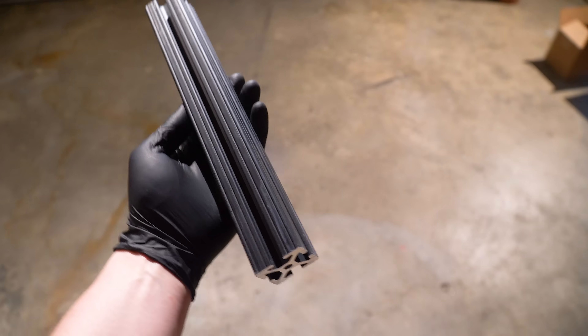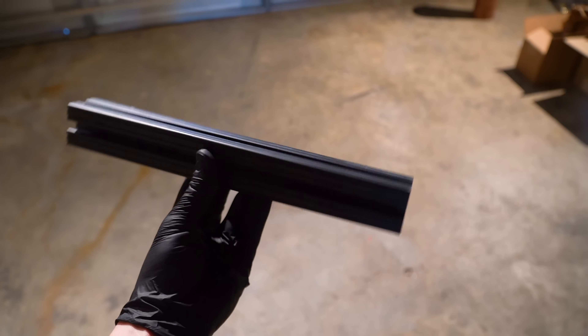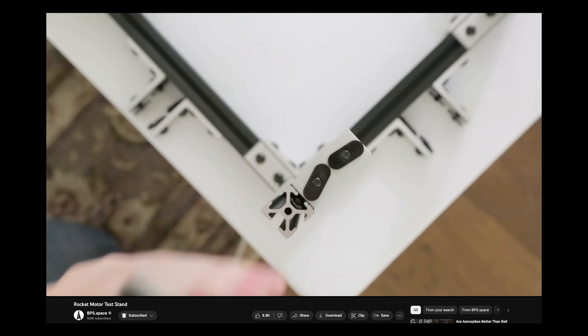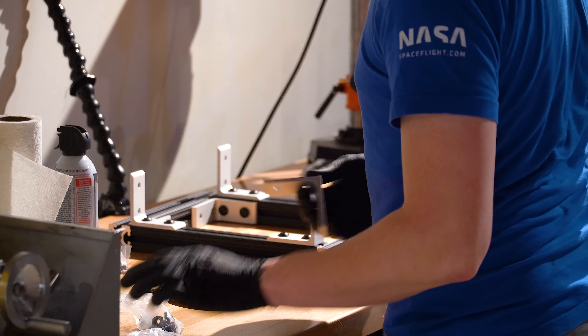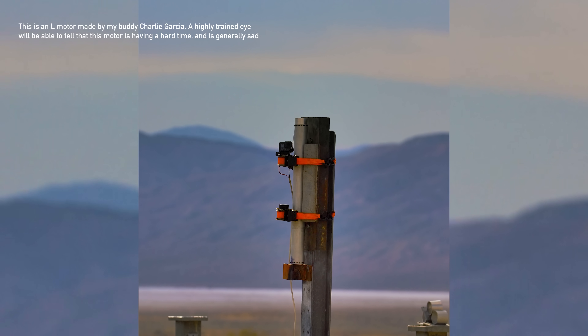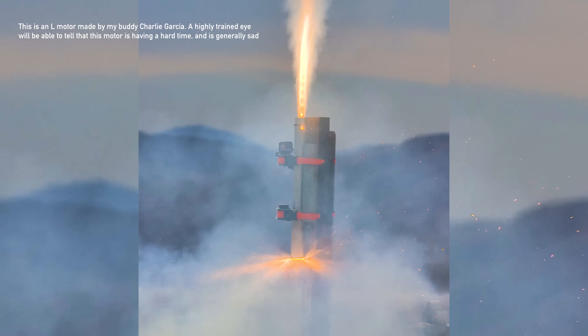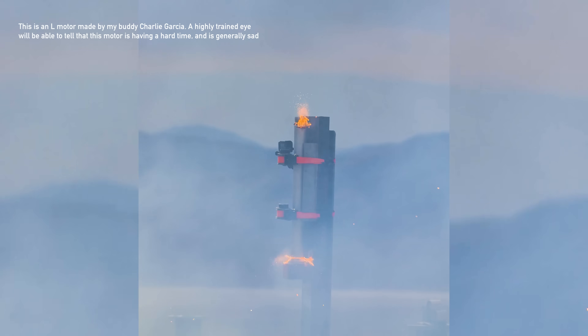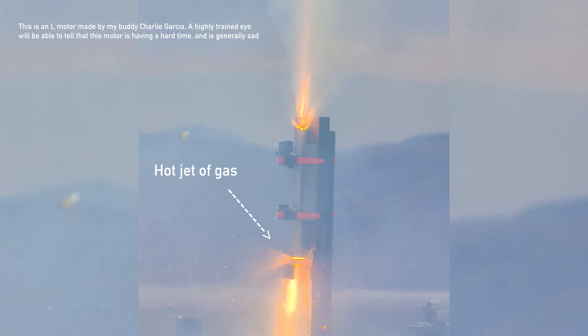I opted to build the test stand out of 1515 aluminum T-slot extrusion. I've used T-slot extrusions on this channel before — it's basically Legos for engineers. With any approach to building a test stand you're going to have benefits and drawbacks. The chance that I kato a motor — that is, rapidly disassemble it without scheduling it — is pretty high. Aluminum has a relatively low melting temperature compared with steel, so if a hot jet of gas hits it, it'll start falling apart. As a benefit though, aluminum is a non-sparking metal, which is helpful to have around solid motors, and the T-slot extrusion looks awesome.